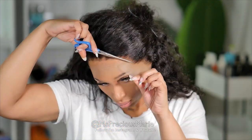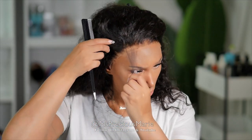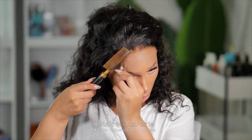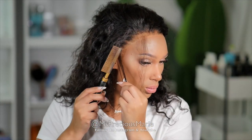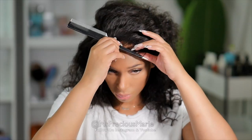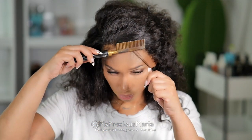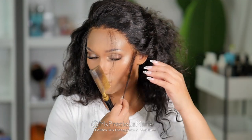As far as the lace, there's nothing special — it is regular lace, I believe this one is the light brown or transparent color. You can also get it in medium brown. I'm not going to glue this wig down, but you can if you need a longer hold. I do have a video on a waterproof glue that I'll pop up here for you to check out. For me today, I'm just going to do a glueless install.